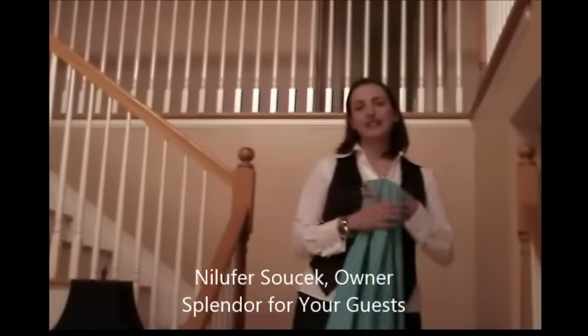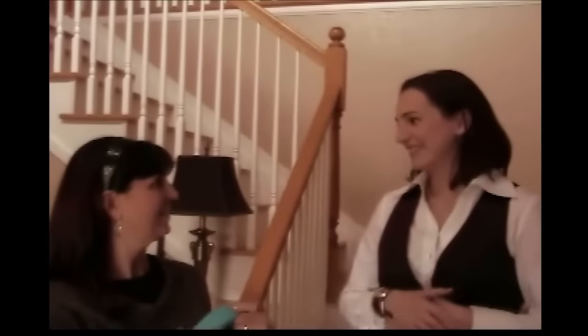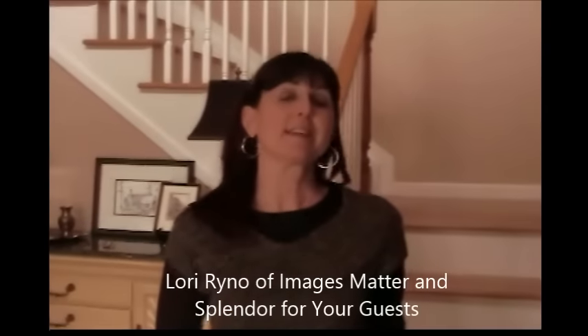Today we have Lori Rineau, International Image Consultant with Images Matter, and she will be showing us various ways to wear these shawls. Thank you, Neil. And we're very fortunate today to have Zeynep Saltek, who is going to be doing the modeling for us, so that I may show you various ways to wear a shawl, whether it is for a special occasion or a more casual gathering.